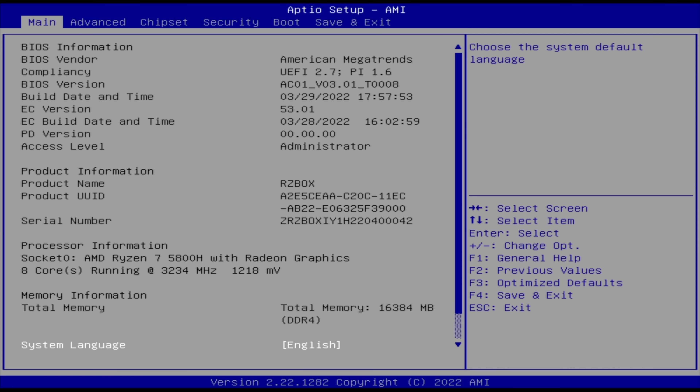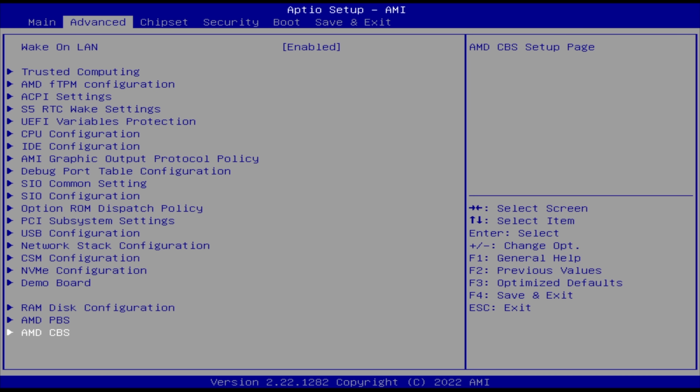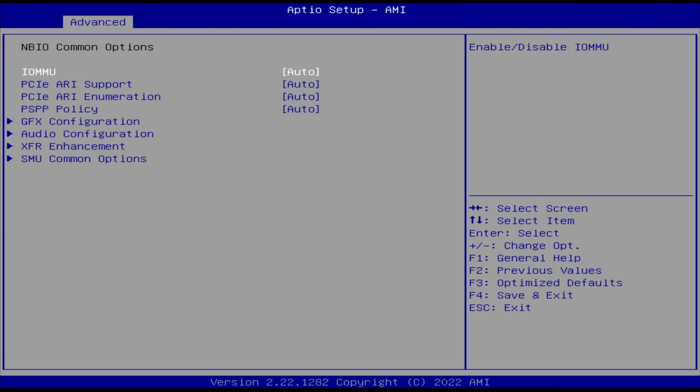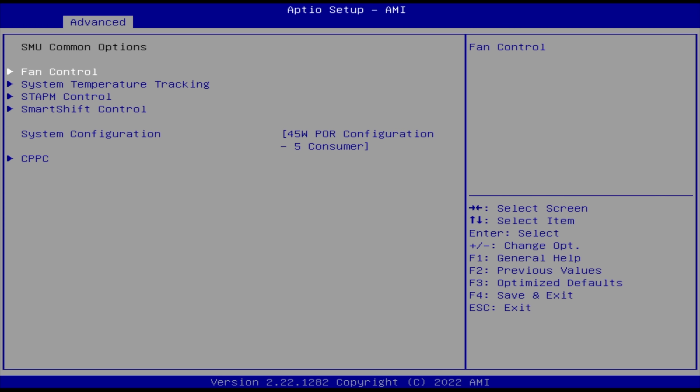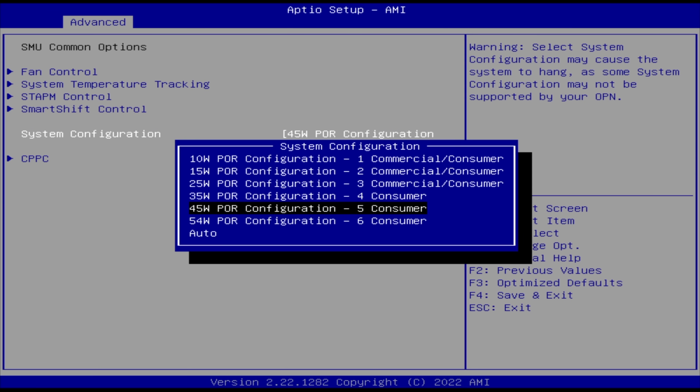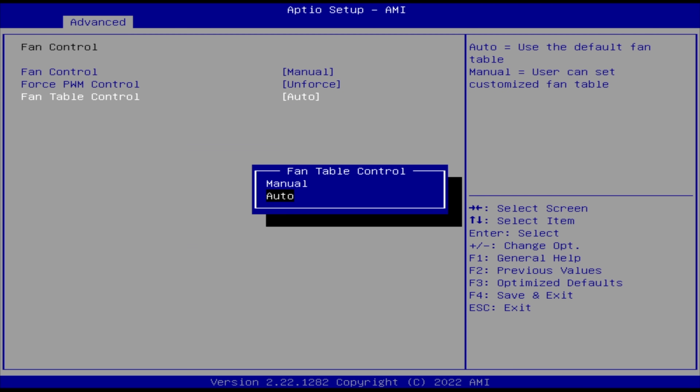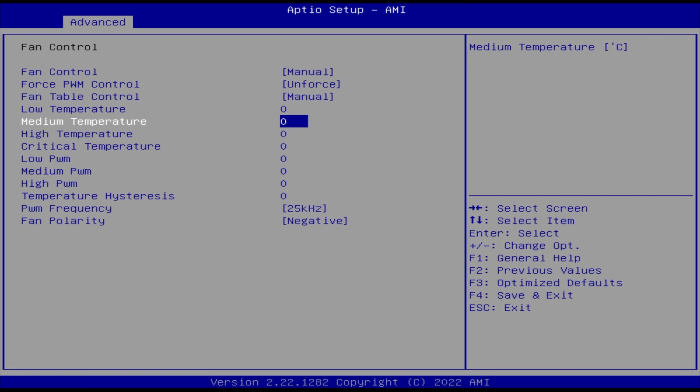I wanted to take a look at the BIOS real quick and a lot of this stuff is unlocked. Mainly the thing I'm worried about is the fan control — if we go down to AMD CBS, then MBIO common options, and from there SMU common options, you can see that the system configuration is set at 45 watts.